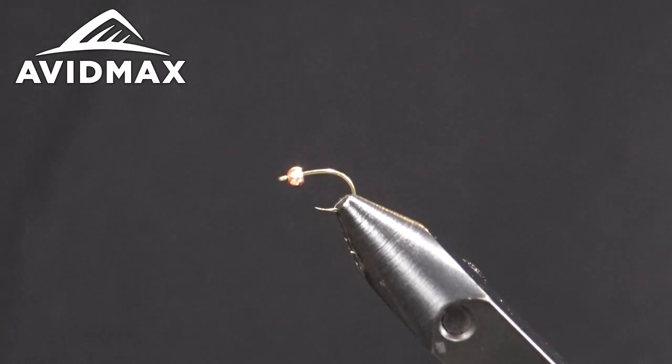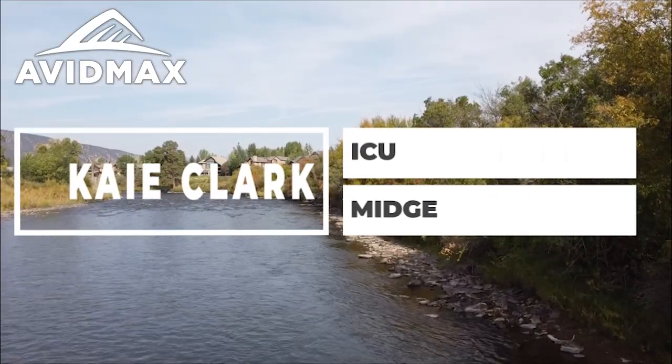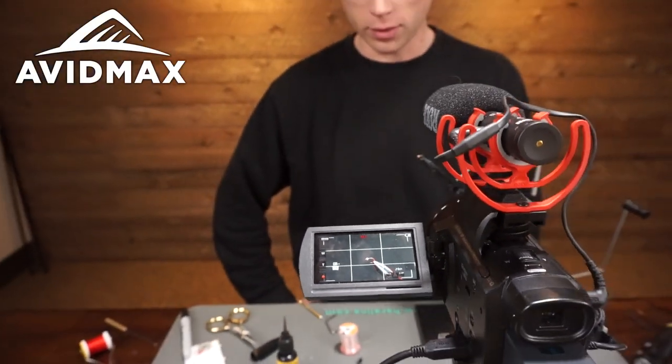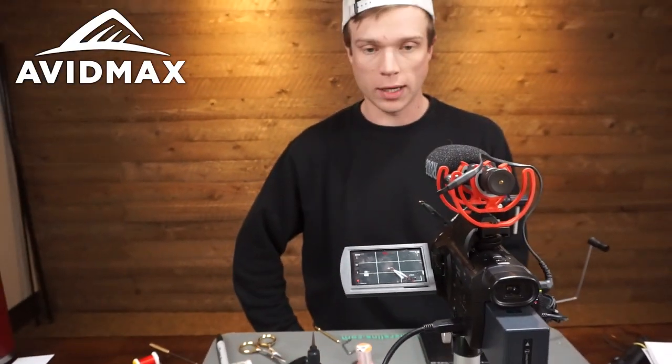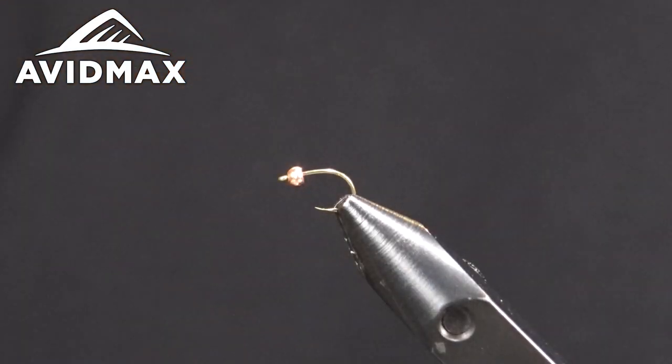Hey guys, welcome back to another Fly Tying Tuesday with Avid Max. My name is Kai and today we're going to be tying up the ICU Midge. The ICU Midge is a pattern developed by Umpqua tier Norman Mactama — a really good little nymph pattern you can fish in all kinds of different ways: euro rig, indicator rig, whatever.